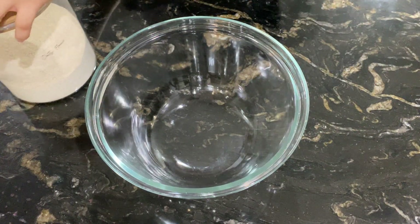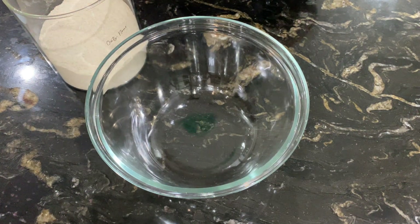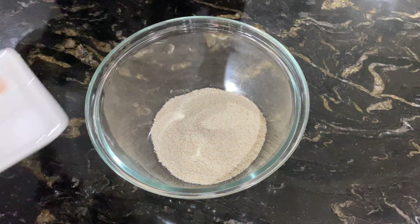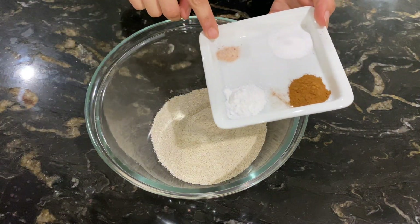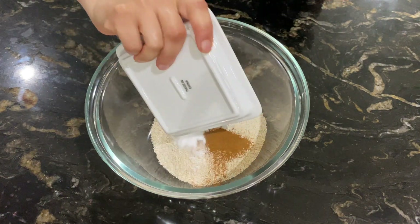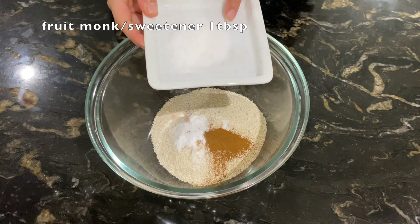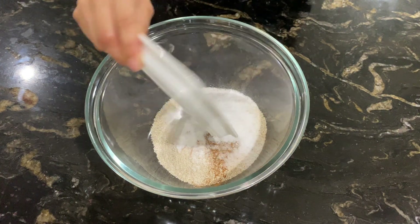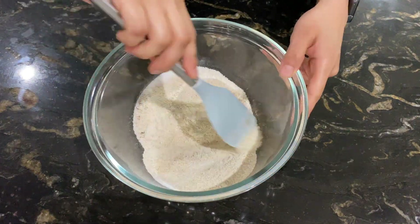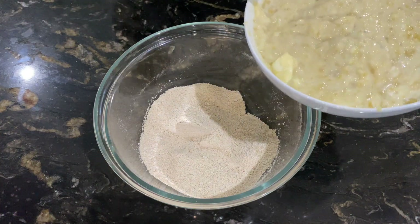Next, take a large mixing bowl and add one and a half cups of oats flour. Then add two pinches of salt, one teaspoon of baking powder, one teaspoon of baking soda, and one teaspoon of cinnamon powder. I will add my sweetener — if you want, you can add honey instead. Now mix it all together, then mix in the wet mixture.